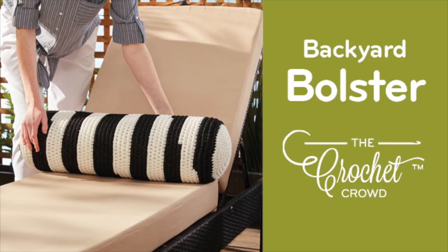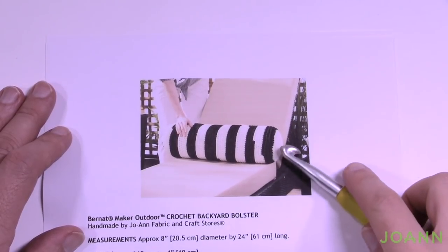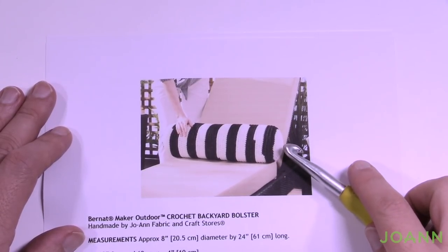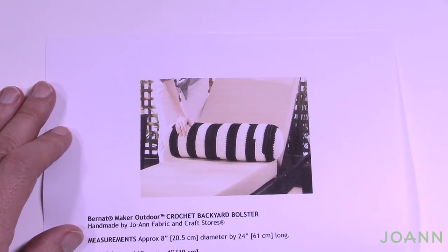Welcome back to The Crochet Crowd as well as my friends over at JoAnn.com. I'm your host Mikey. Today we're going to work on the Crochet Backyard Bolster — this is a pillow intended for outdoor use because we're going to be using Bernat Maker Outdoor Yarn. Let me tell you a little bit about that yarn first.